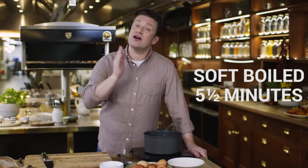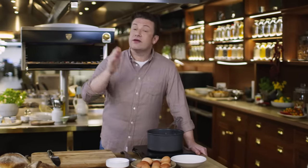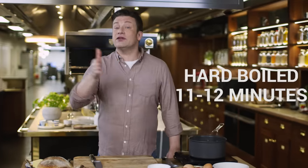For soft-boiled it's five and a half minutes on the head — set your timer and get ready to go. For semi-soft-boiled it's seven and a half minutes, and for hard-boiled it's 11 to 12 minutes.